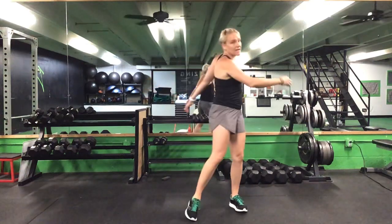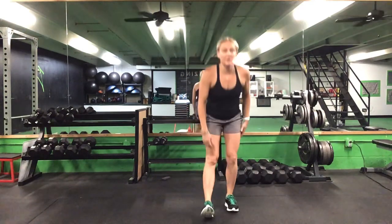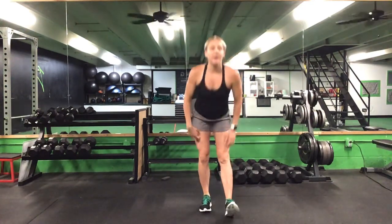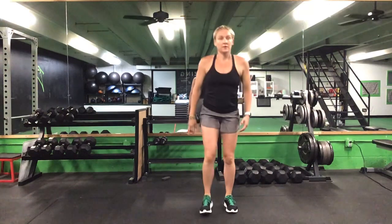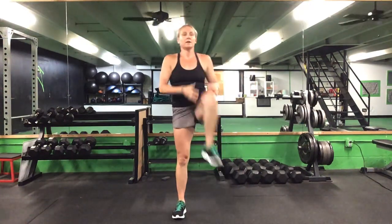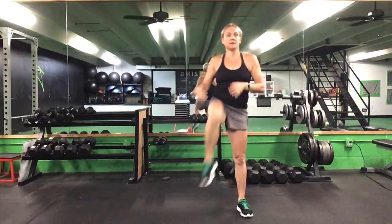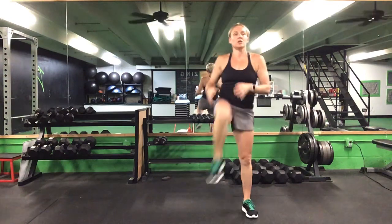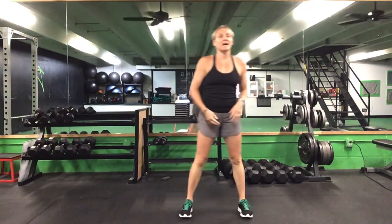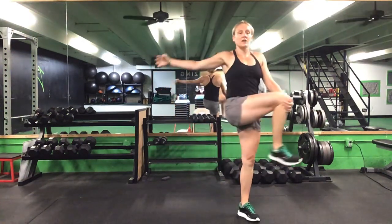Ten total standing and 10 total bent-over trunk twists. After that bent-over trunk twist, we'll do a chicken walk — reach down for that toe, switch legs, five on each side. Then we'll do a knee hug straight up, five on each side. Once you finish five on each side, pull that knee across your body for that butt stretch — five on each side.